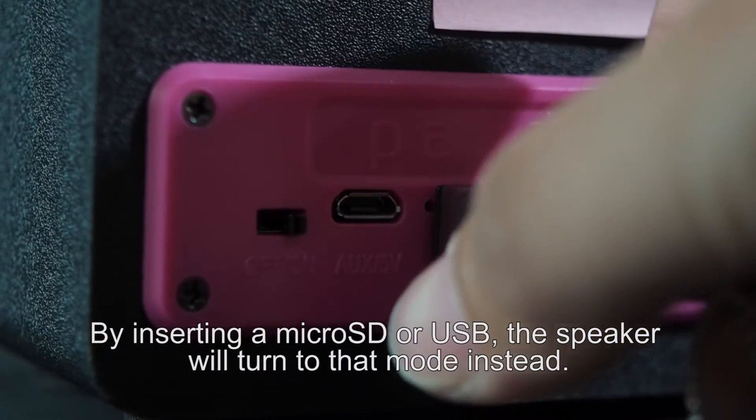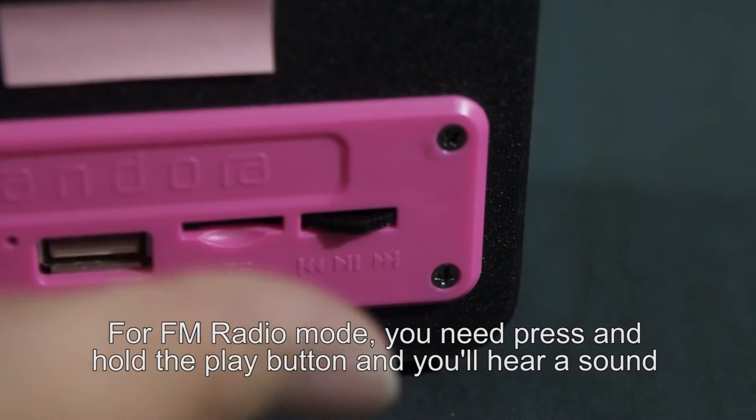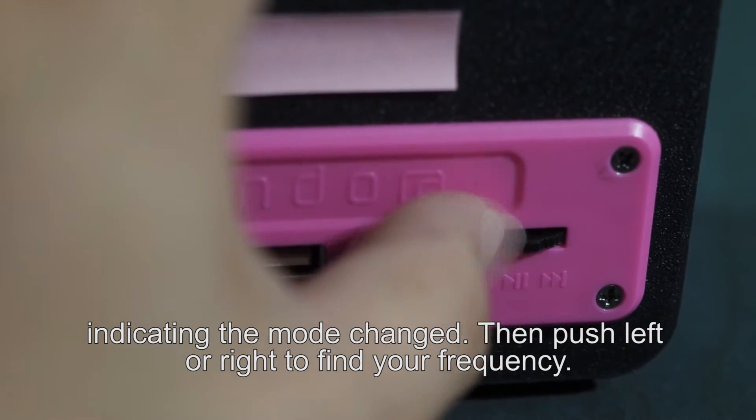By inserting a Micro SD or USB, the speaker will turn to that mode instead. For FM radio mode, you need to press and hold the play button and you'll hear a sound indicating the mode change. Then push left or right to find your frequency.